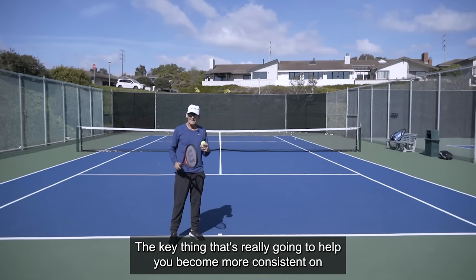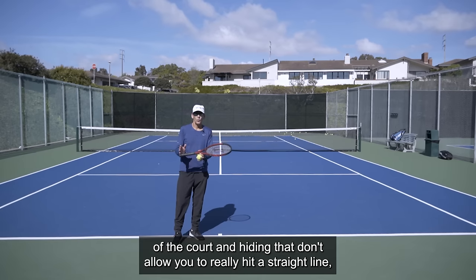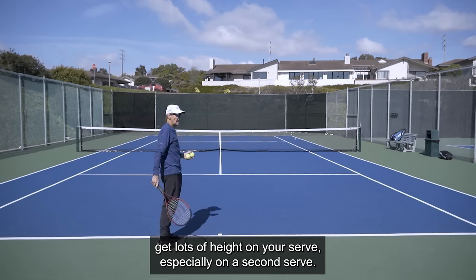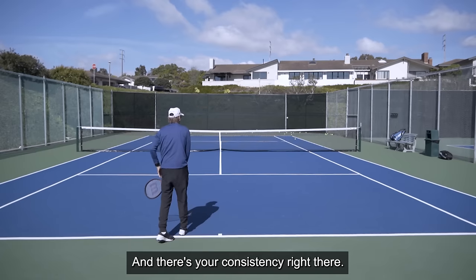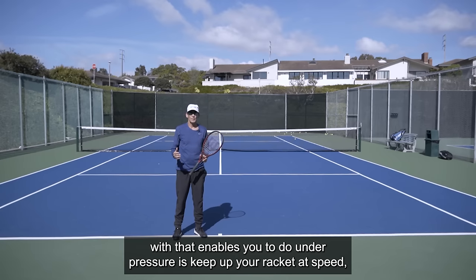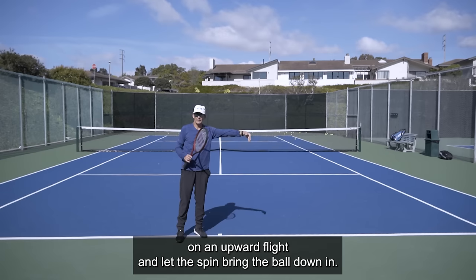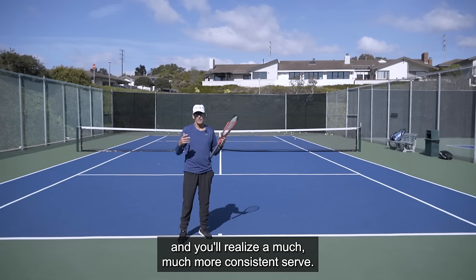Assuming that you play with a continental grip, the key thing that's really going to help you become more consistent on your serve is the idea of swinging up into the ball. Knowing that the dimensions of the court and height of the net don't allow you to hit a straight line, get the image in your mind that the flight of your ball is going to have an arcing quality. You're really going to feel like the ball is above you more, you're going to swing up into it, get lots of height on your serve — especially on a second serve. Get that ball up and over the net with lots of height, and then the spin is bringing the ball down. What that enables you to do under pressure is keep up your racket at speed and use that racket speed to create the spin effect on the ball. Hit up on it, have the ball leave your racket on an upward flight, and let the spin bring the ball down in. Once you start to trust the feel of that and get the consistency, you won't back down on your racket speed under pressure in match play, and you'll realize a much, much more consistent serve.